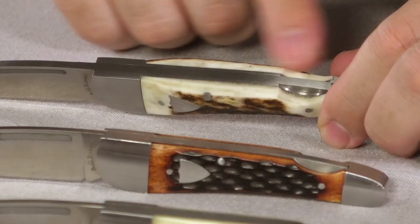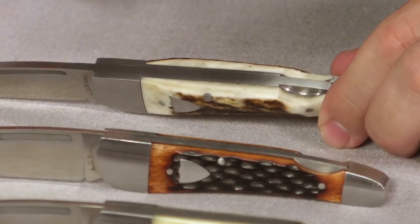The stag is going to be thicker than the other handle materials, so if you want a thick knife, definitely go with the stag. If you don't want thick, probably avoid it — this one is definitely on the thicker end of the spectrum. If you're looking for a thicker one, put it in the comments in the special instructions box when checking out and we'll see what we can do for you.